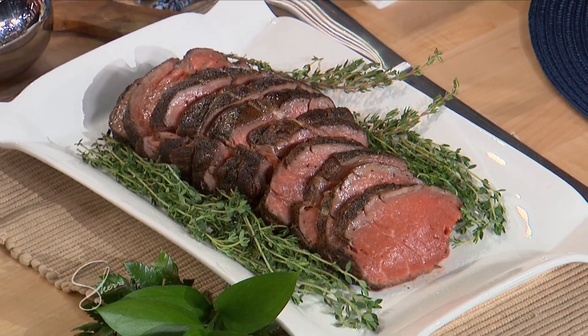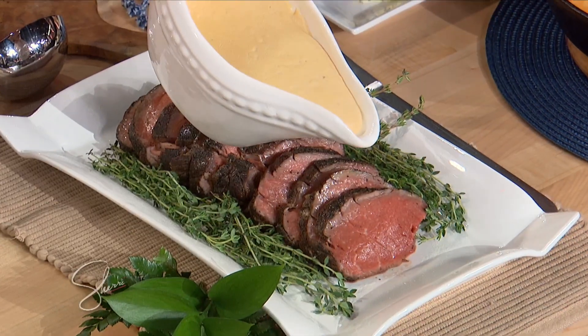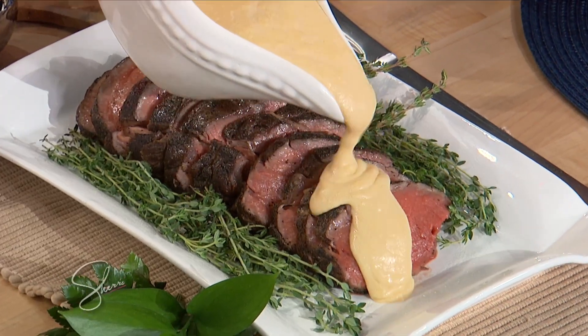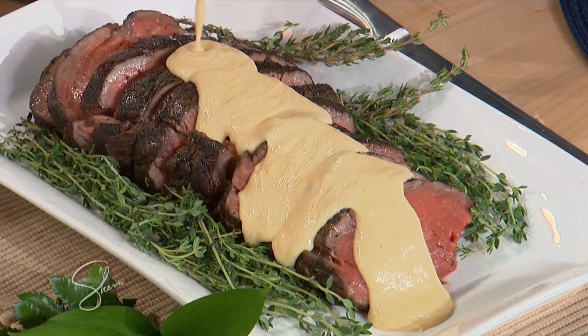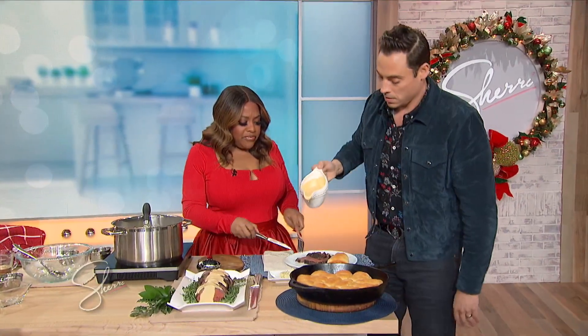Now we take that — this is my famous Marl Provisions cheddar horseradish sauce. Look at that! Serve it to the table right like that, serve a little over what I'm about to cut right now. Watch this.